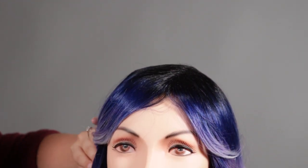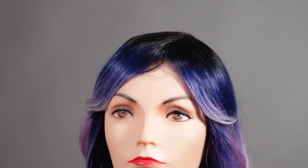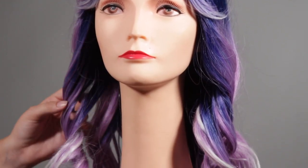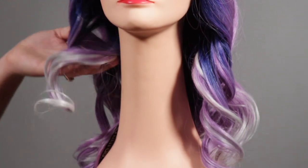Hey everyone, thank you for joining us. Today we have the brand new Arctic Milk by Hairdue. This style features a short side sweeping bang. It is going to fall just past your shoulders, it is a heat friendly fiber, and it does come naturally with these long bouncy curls.